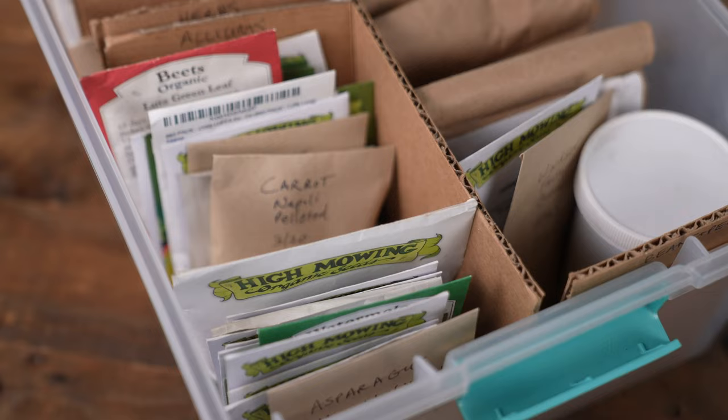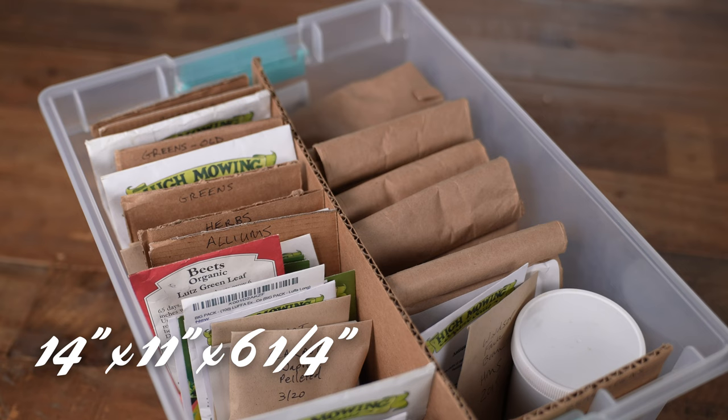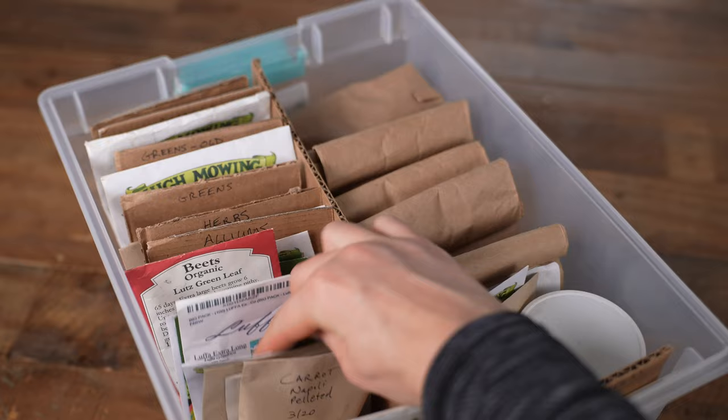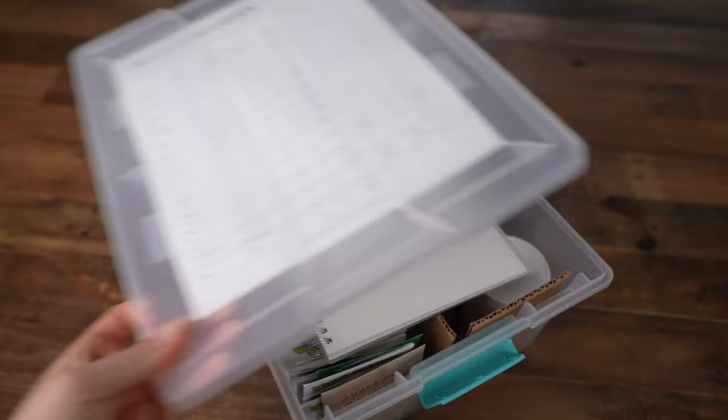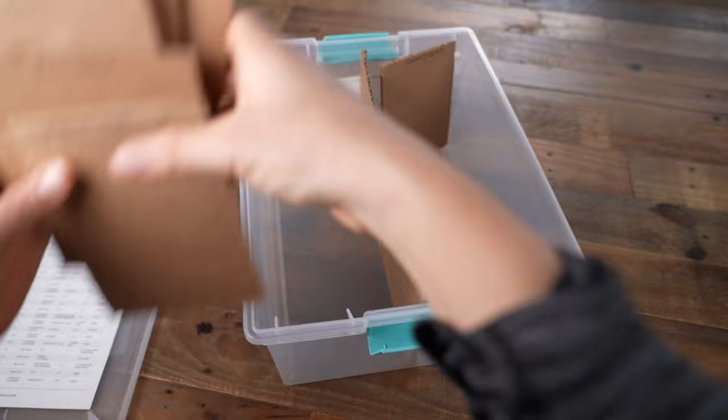This box is wide enough to store two columns of packets, making it double the size of my old box. Everything is upright so the seeds don't fall out and you can read the packets. It's also tall enough to take the larger seed packets and any jars I might need to throw in there, and it's the perfect size to throw a catalog or a garden journal on top. I cut up some old cardboard boxes to make the center divider and the category dividers.